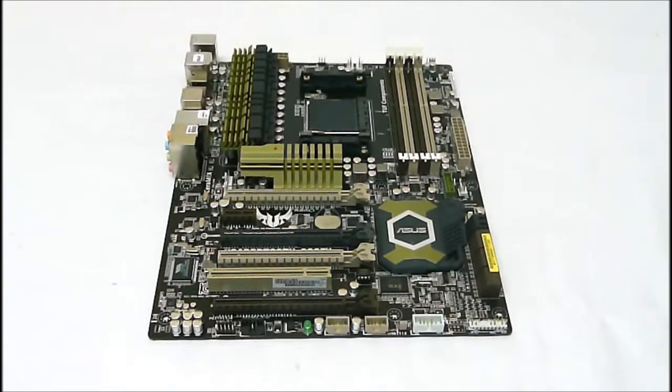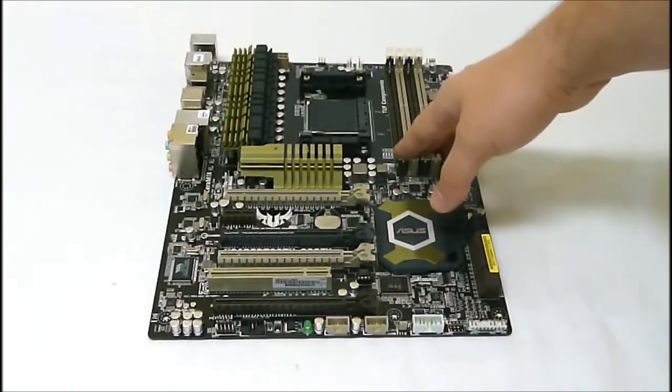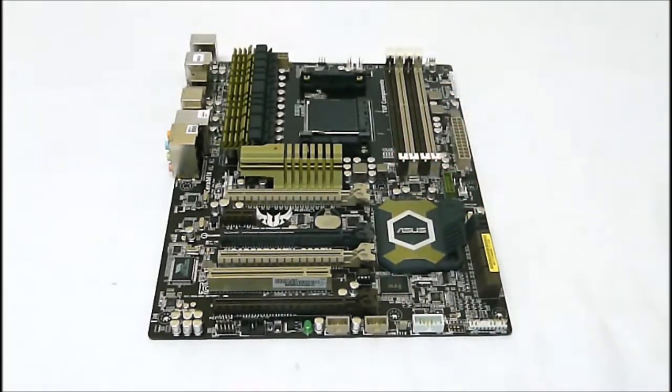For memory support, we can put 32 gigs of DDR — up to DDR3-1866 — into this board. That covers AMD ratings for all the newest processors and newest chipsets.